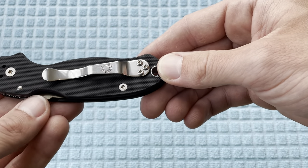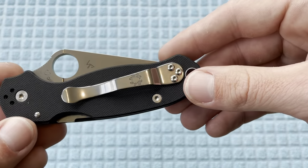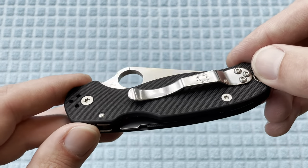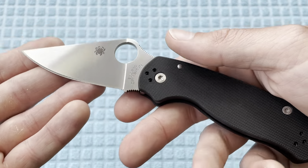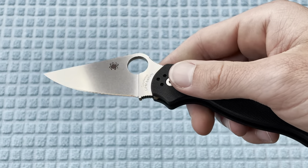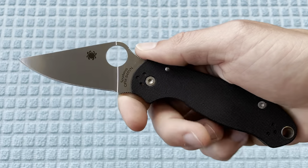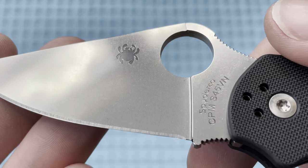Obviously I'm going to switch out the clip first off — that is the one thing I've been waiting to address. My first time handling the Para 3, and I actually have a video titled 'I Hate Lanyard Clips' — I mentioned this knife and didn't even want to discuss it there. I'll be putting an MXG deep carry clip on there; a Lynch clip would work great as well. Otherwise this knife is phenomenal, that's literally my only complaint. And this blade finish is really just so impressive — super reflective.